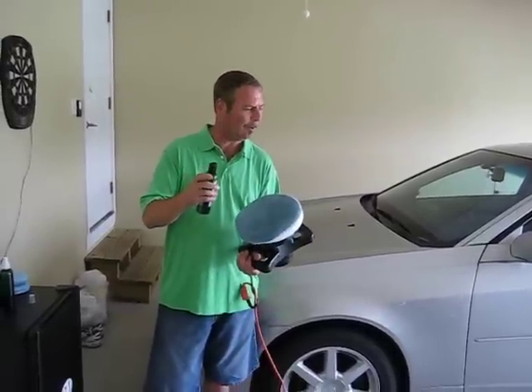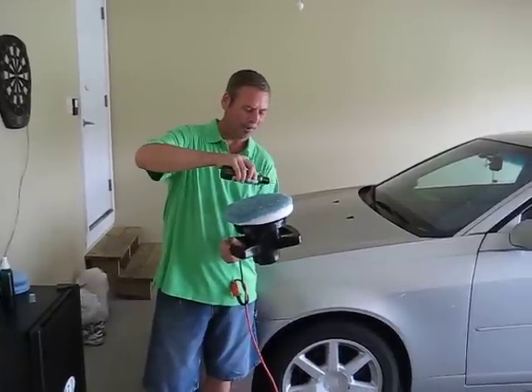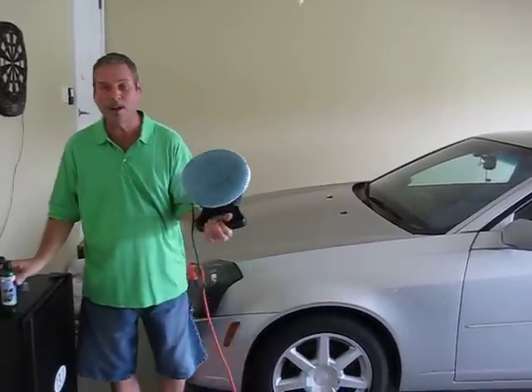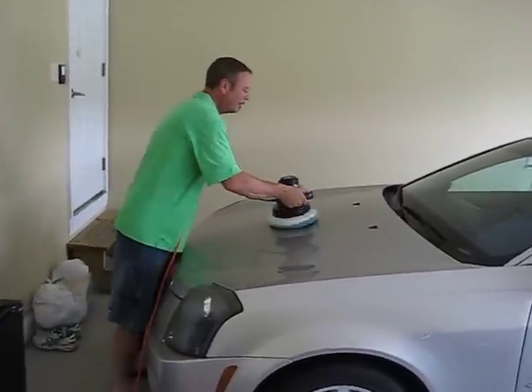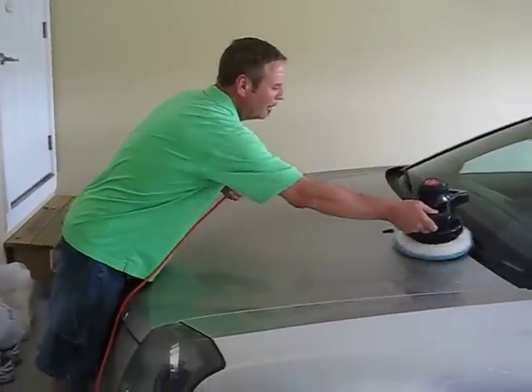So we're just going to take a little bit of green stuff polish, put it on the buffer. I use it liberally, just like you would any other wax. We're going to start on the big body part of the car, turn the buffer on, and use a side-to-side back-and-forth motion. Get around all these little things.